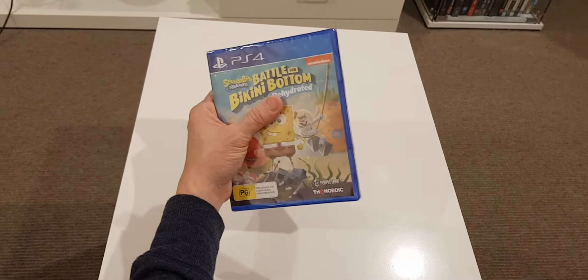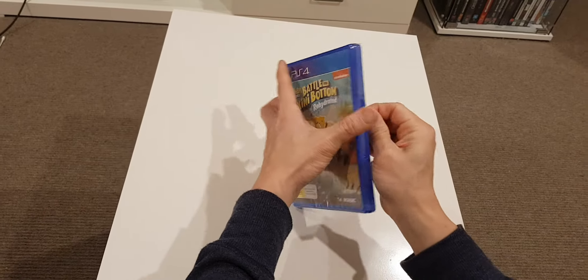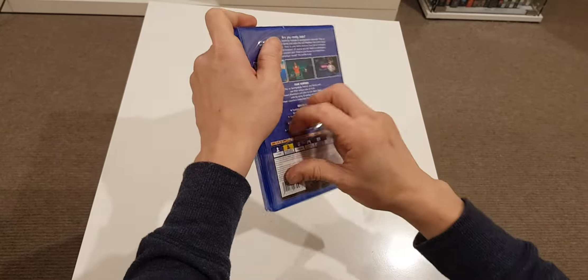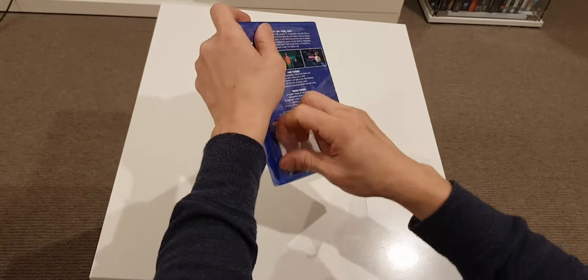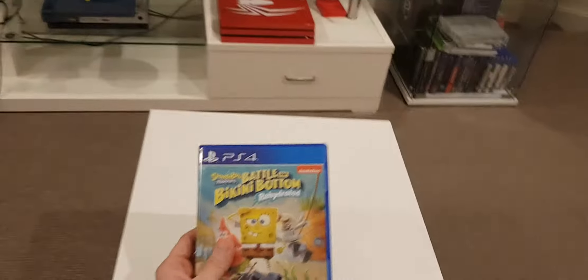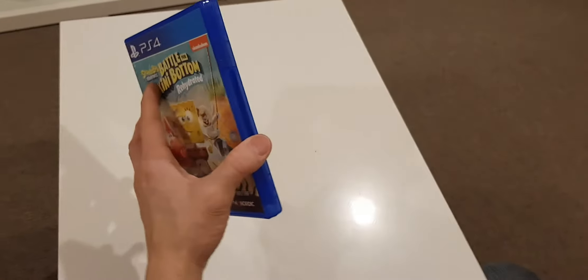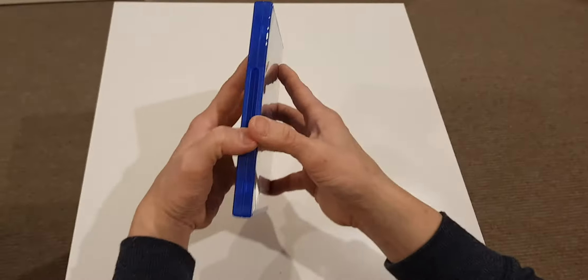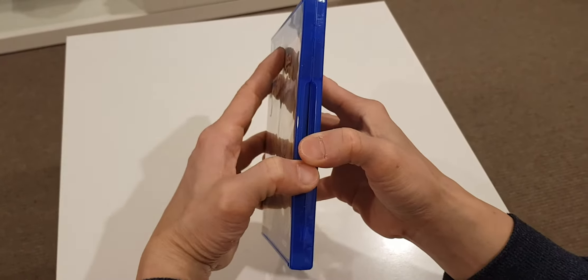I'm not buying the collector's edition because I don't think the price is worth it. Sometimes you gotta be smart, man. My father's smart — thanks to you, you're smarter than me. Oh really? The audience is smarter than me? All right, here you go, one, two, three.